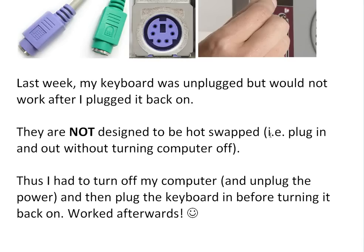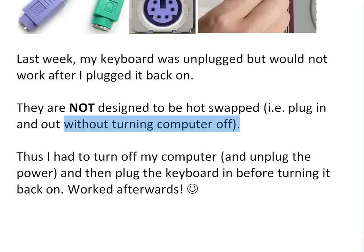Hot-swapping means you can't just plug in and out without turning the computer off. So after reading about it, I realized all I had to do was actually turn off my computer. In fact, after turning my computer off, it still wouldn't work.